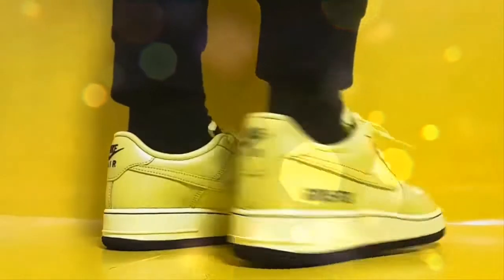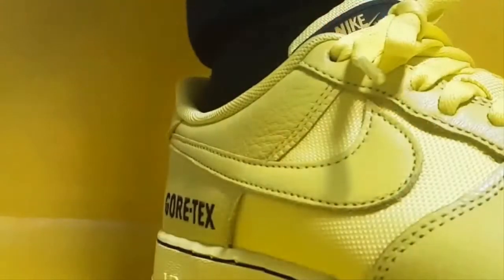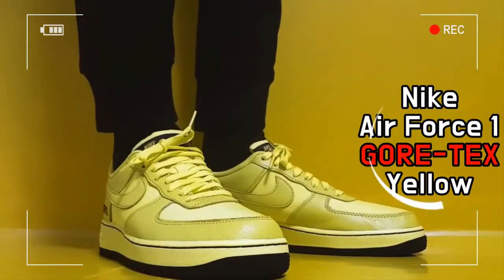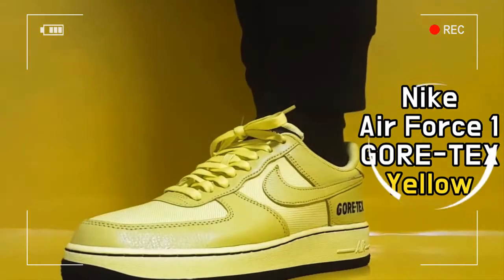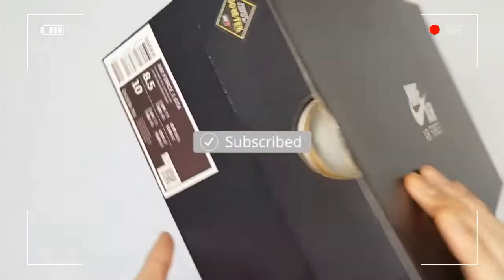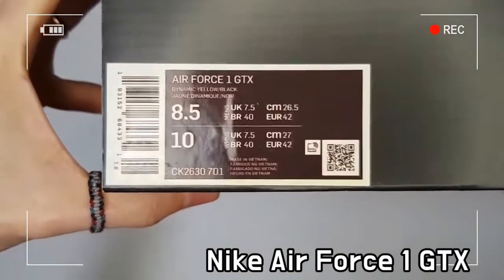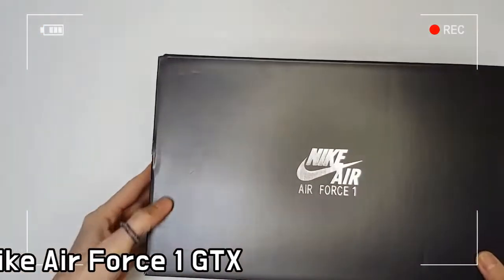This is the Nike Air Force One Gore-Tex Lobe Dynamic Yellow. We take the classic Air Force One and apply a street-approved design that satisfies the standard of Gore-Tex waterproof technology.